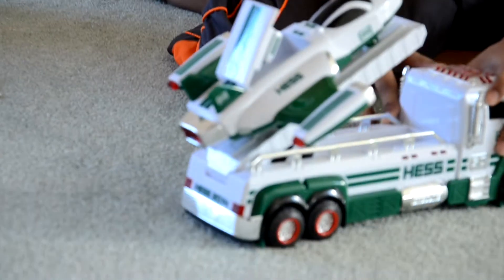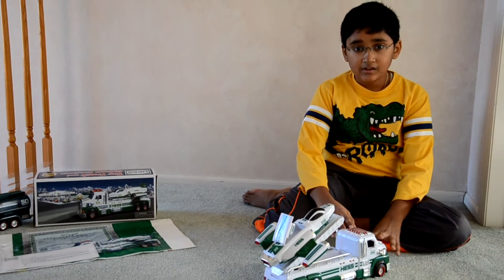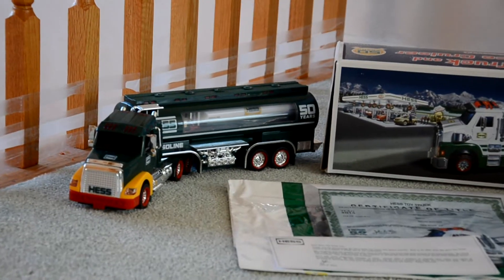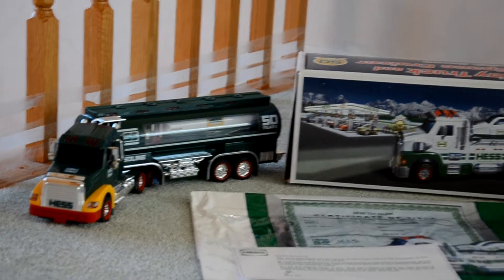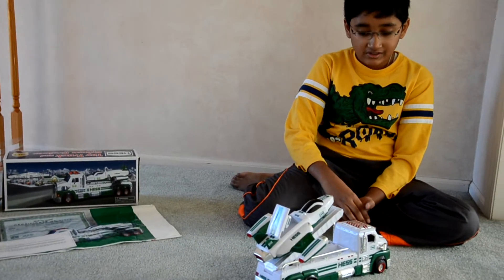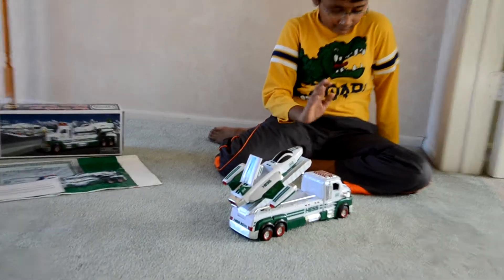Hi guys, today I'm going to be reviewing the 2014 Hess toy truck with Scout. This is a really special truck and I'm reviewing it right in the morning today. Just to make sure, this truck is not the 50th anniversary one over there — that's the 50th anniversary one with a 1964 oil tanker inside. Instead, the Hess company has also released a regular truck for $30. I just got this one yesterday and I'm going to review it right now.